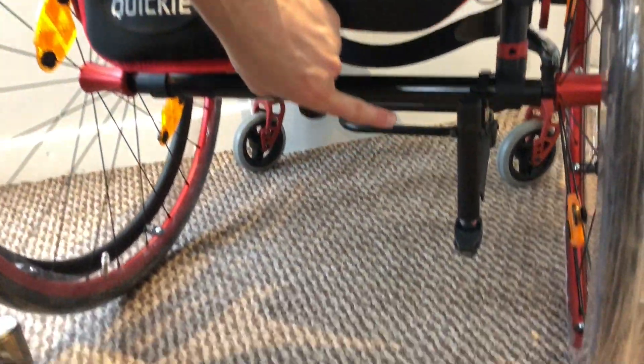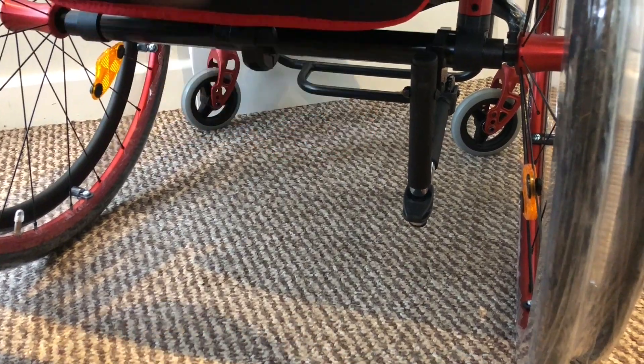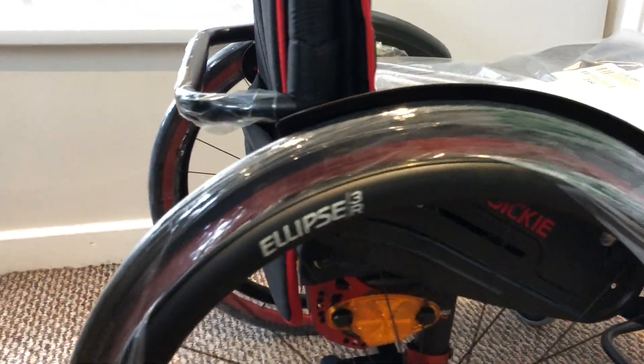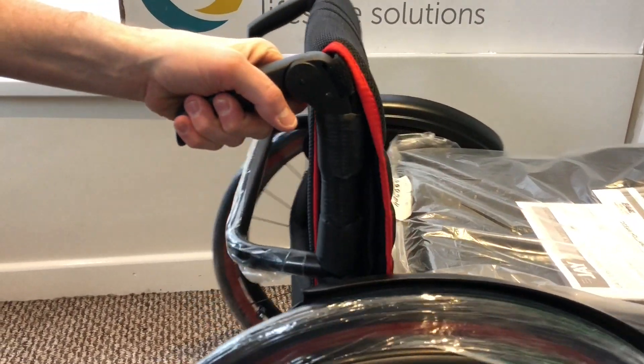The customer's also gone, as you can see on the bottom, for an anti-tip swing away to the right, so it swings in to the right. And the other option they've gone with is some push handles.